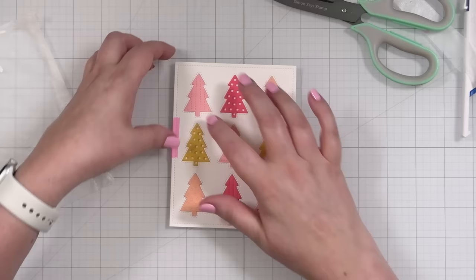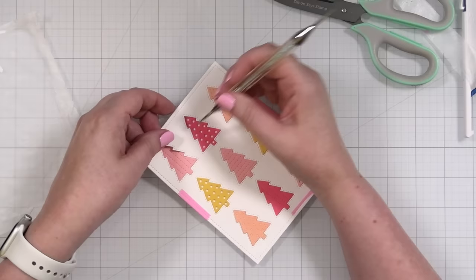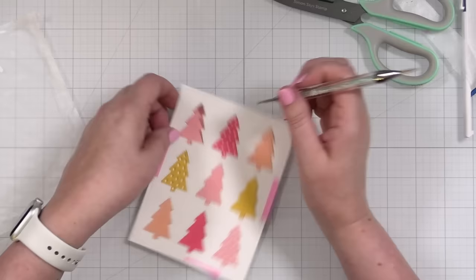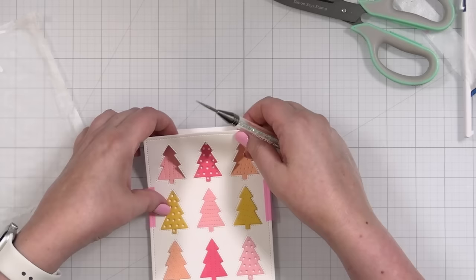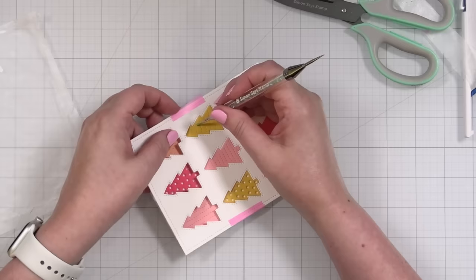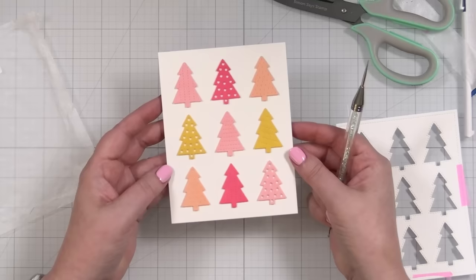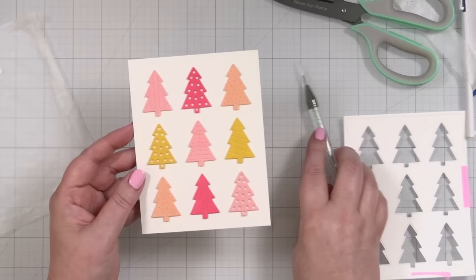This is what we call a labor of love. Push, push, push. It's not like a band-aid — you don't want to just rip it off. You want to give it a little massaging, make sure nothing's moving. Push down inside. It's going to work. It never gets old. Oh my gosh — look at my trees with just a little dimension and that lovely funky palette. How fun is that?